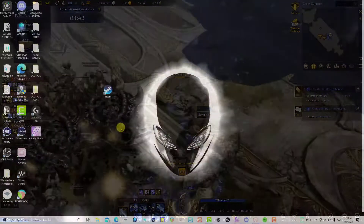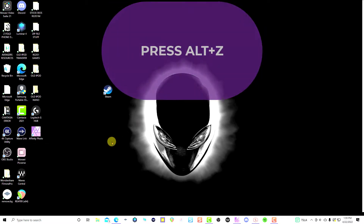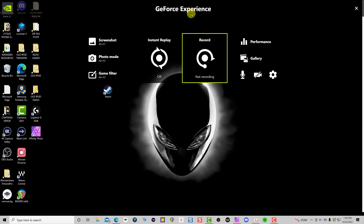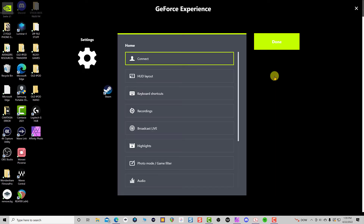The first thing: if you are using an Nvidia graphics card or the Nvidia Experience, that might be part of the issue. So press Alt and the Z key on your keyboard, and you're going to have this screen right here. Then open the GeForce Experience and click on the settings button.